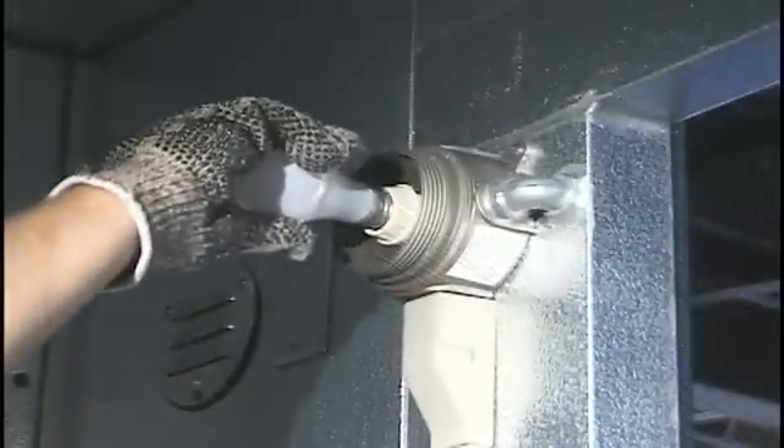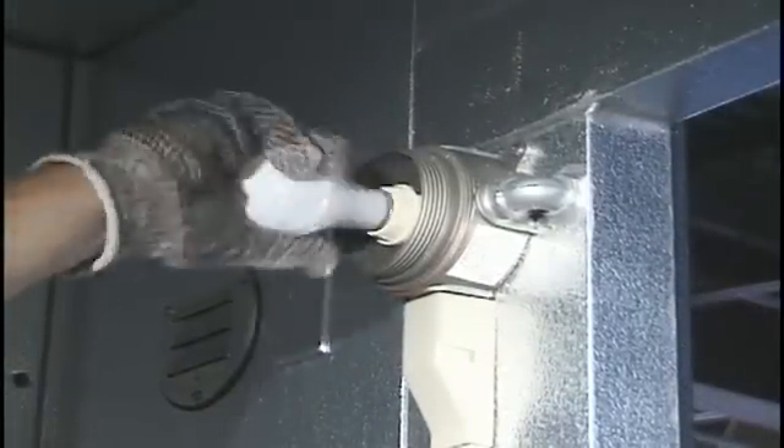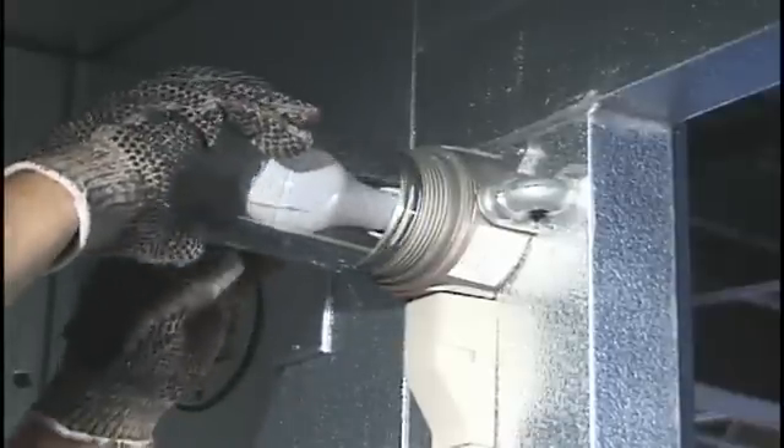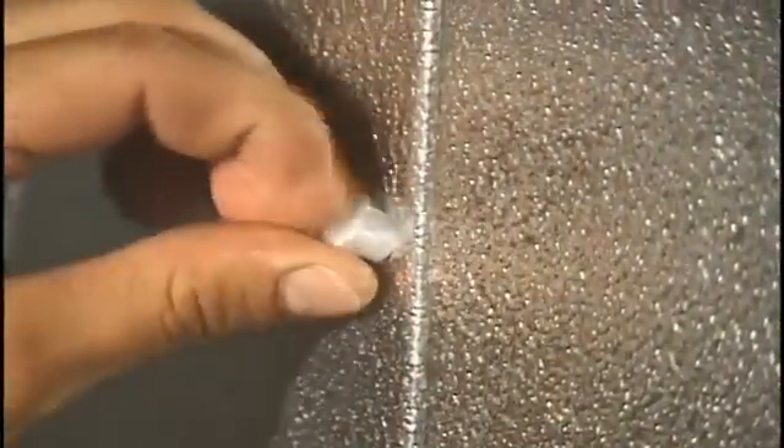Install the light bulb and light fixture. The electrical diagram is located in the installation package. The power should be hooked up by a certified electrician. Insert the cam hole plugs by gently tapping into place.